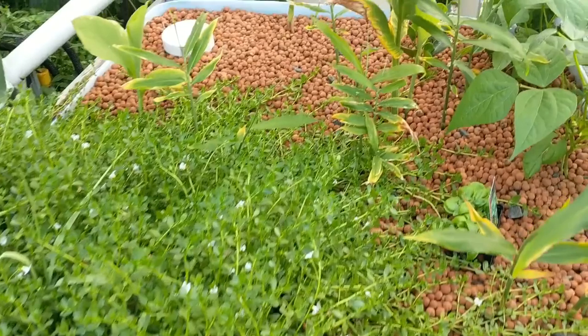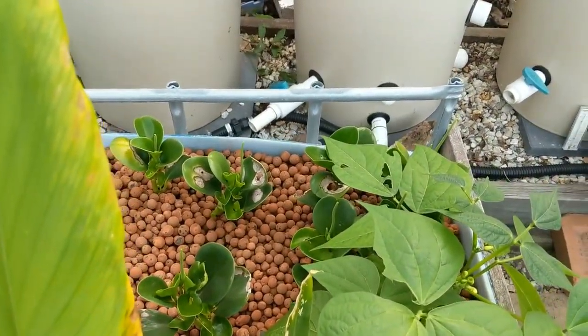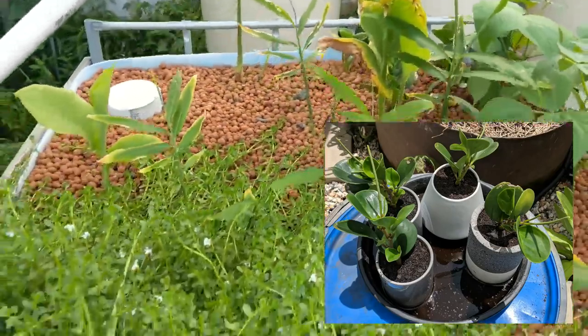Bea's got some funky pots to transplant out the little succulents she had growing in the aquaponics — just those guys over the back there. There's only a couple in there and they're going to be potted up and given away as gifts to some friends of hers.